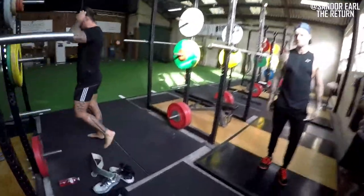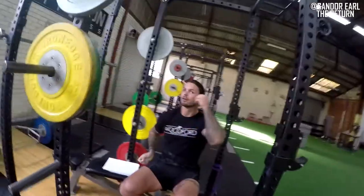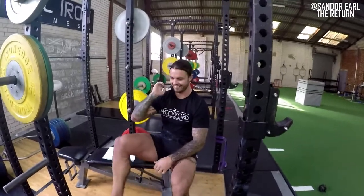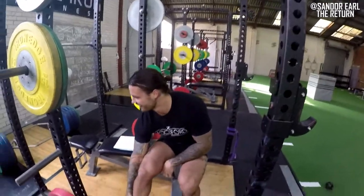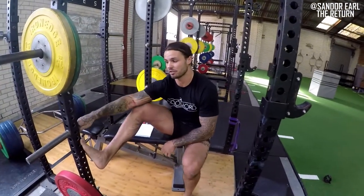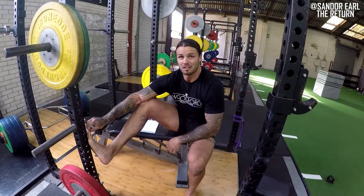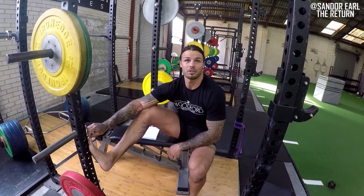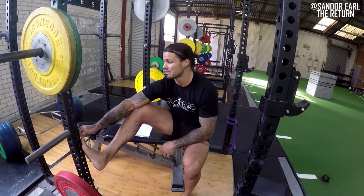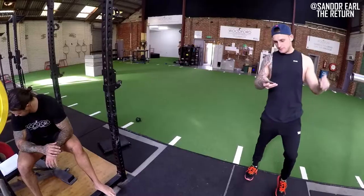Some people need to really focus before a heavy set — get in a zone. Christian can be silly five seconds before a heavy rep. How do you switch focus on? I think it's just confidence in your technique. Anything you do — sport, training, a certain move — if you have confidence in your preparation, you nail it. If 200 kilos were a daunting weight, I wouldn't be laughing before going into it. But I know I'm going to set up, get in position, and snap it up.